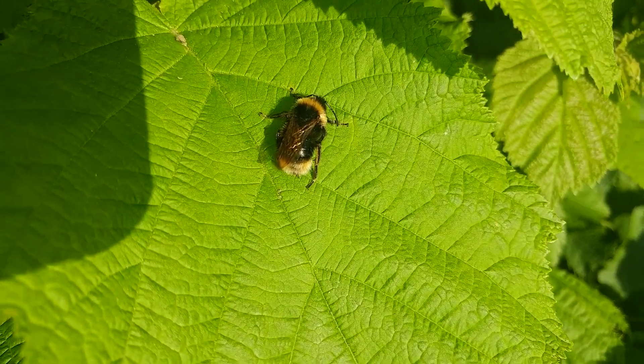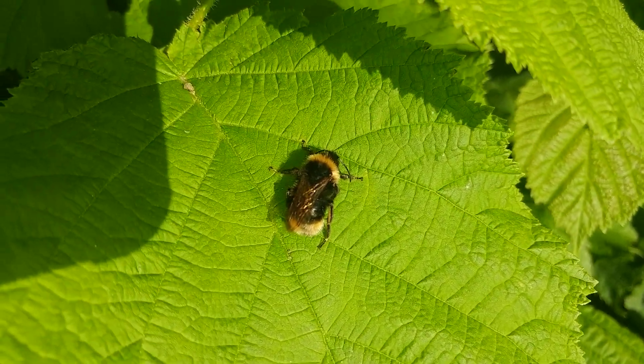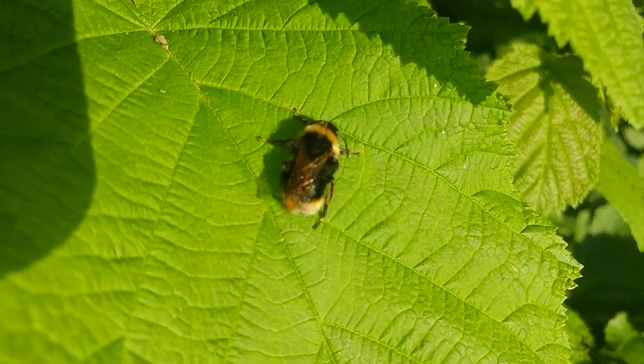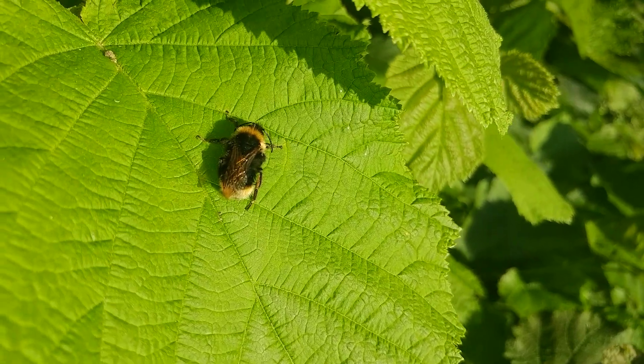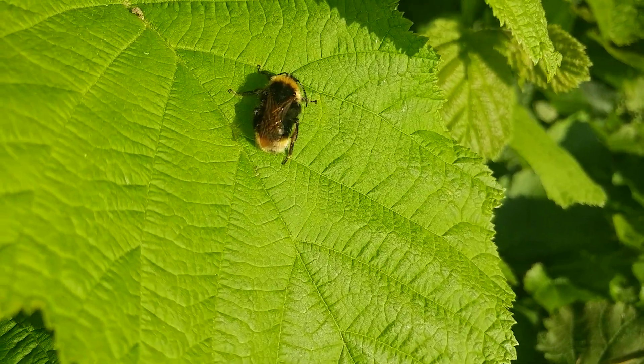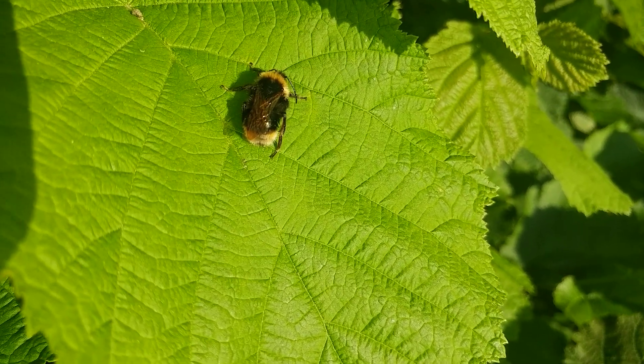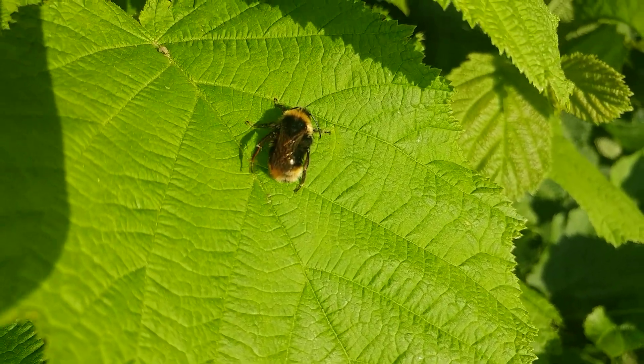It's a bumblebee, obviously, taking just a little bit of rest in the evening sunshine. He was preening himself minutes ago, moving the pollen off his whiskers.